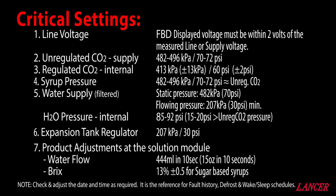One of the last critical settings to check is the expansion tank regulator. This is a pressure relief style regulator, which is factory set at 207 kPa or 30 psi. Although this will rarely need adjusting, like all regulators it can creep.